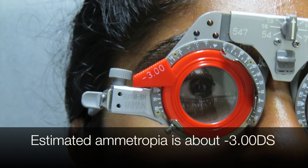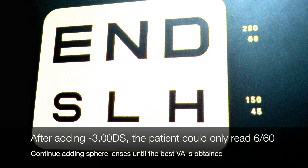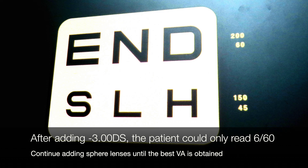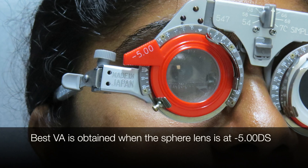The estimated ametropia is about negative 3DS. After adding negative 3DS, the patient could only read 6/60. Continue adding spare lenses until the best VA is obtained. The best VA is obtained when the spare lens is at negative 5DS.